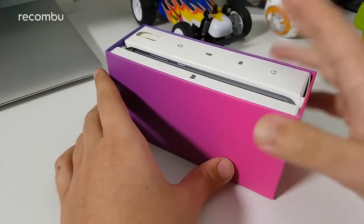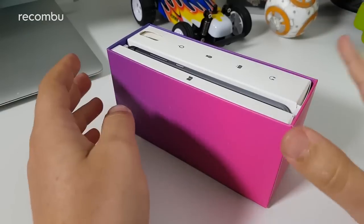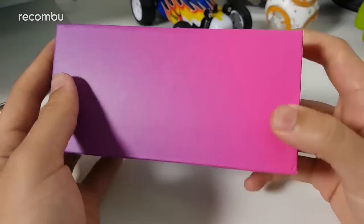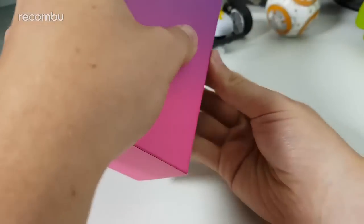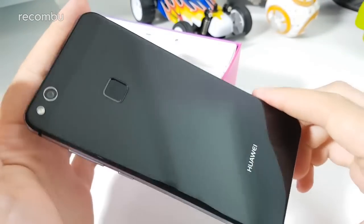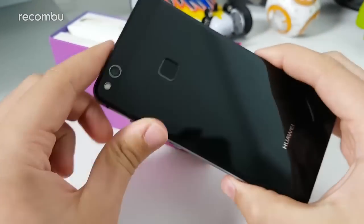This has been unboxed before — the phone's been taken out — because it should come with screen protectors and I'm pretty sure that's the only thing that's been touched. Aside from that, everything else is exactly as you'd get in a brand new box. The phone slides out in a nice bookcase-style design. It looks pretty good on first impressions — very glass-heavy front and back, so not metal-bodied like the P10.